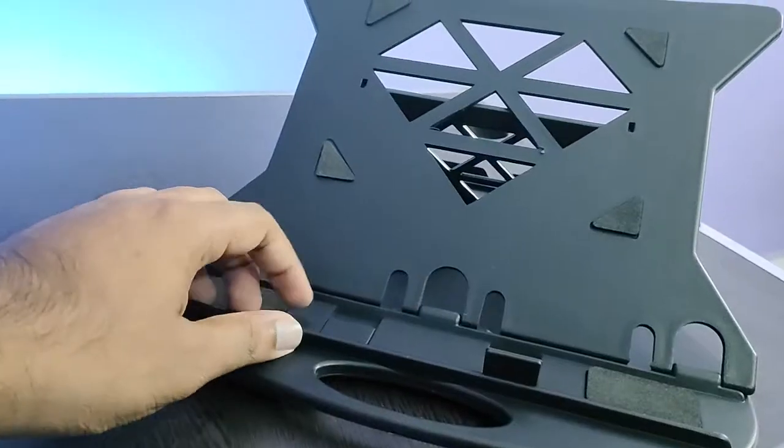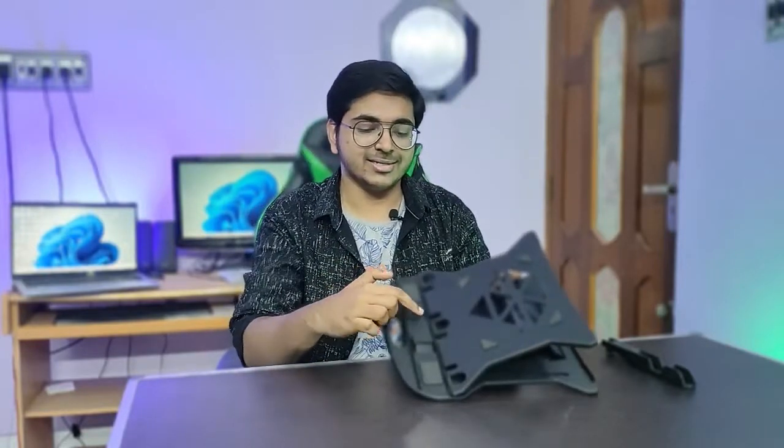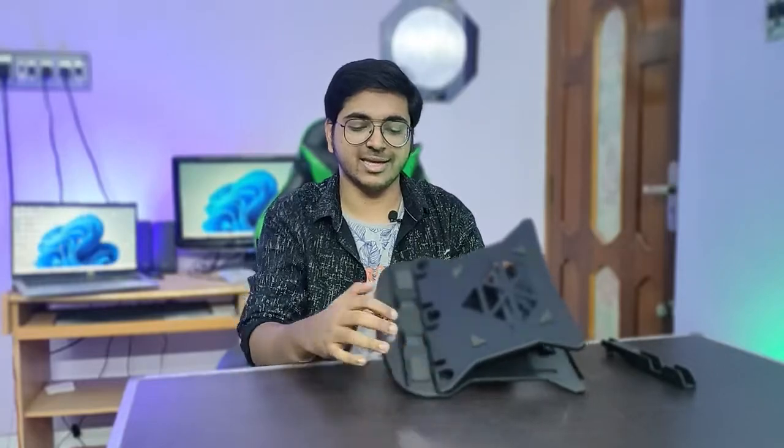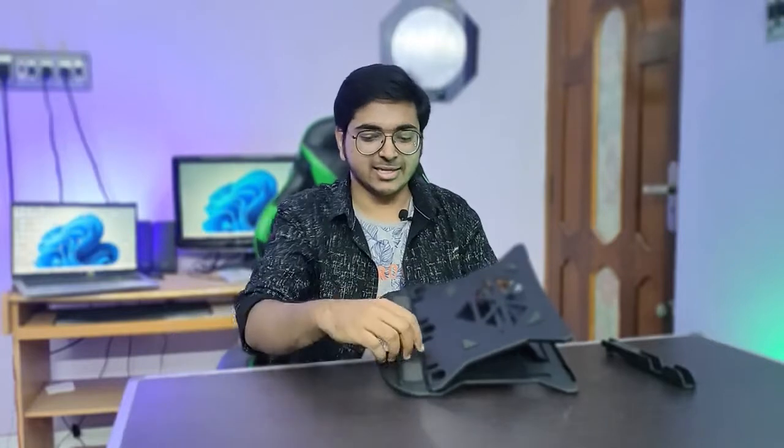You can move and change it, and it comes with rubber grip cards. It is smooth and without friction. Overall, the build quality is made of plastic and I will say that it is very hard.